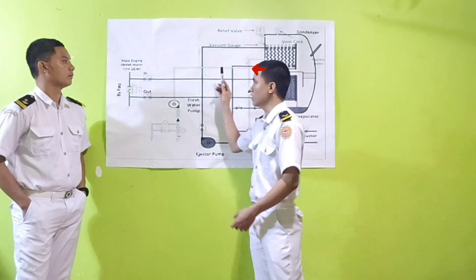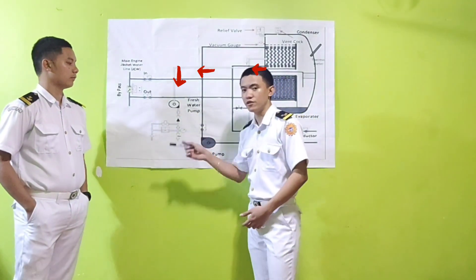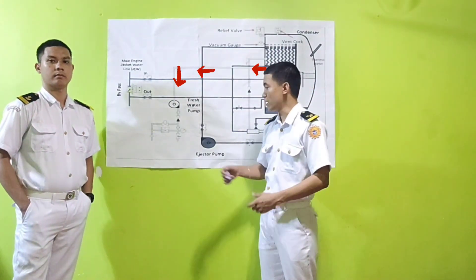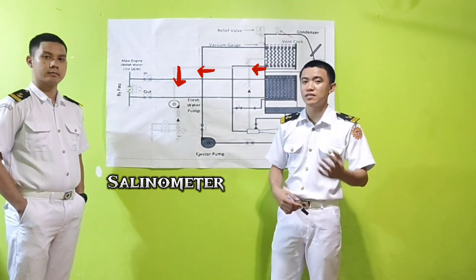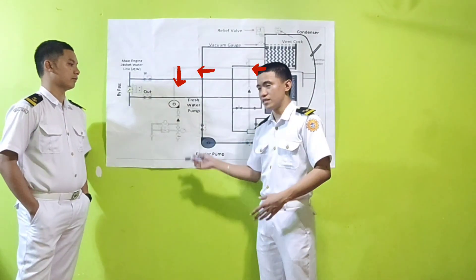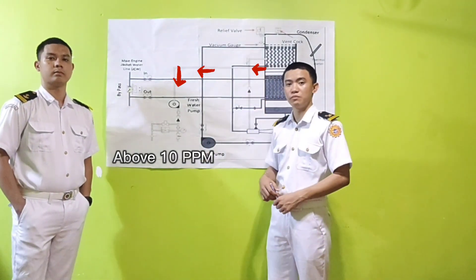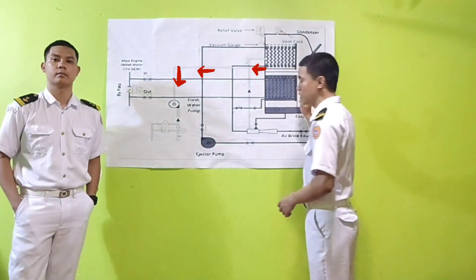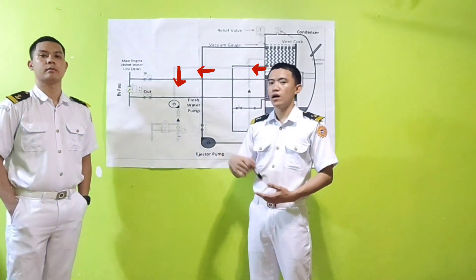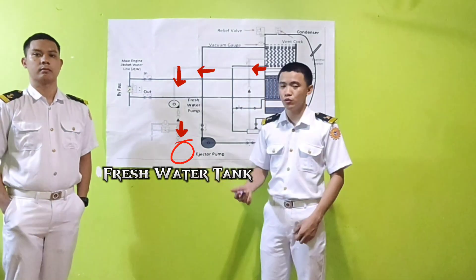The fresh water then flows through this pipe to the fresh water pump. But before it is delivered to the fresh water tank, the fresh water is first checked and analyzed by the selenometer — a device that determines the purity of the water in terms of the absence of salts. If the selenometer determines that the fresh water is above 10 ppm, it will automatically be delivered back into the evaporator. If it is determined to be below 10 ppm, the fresh water will be delivered to the fresh water tank and considered as pure fresh water.